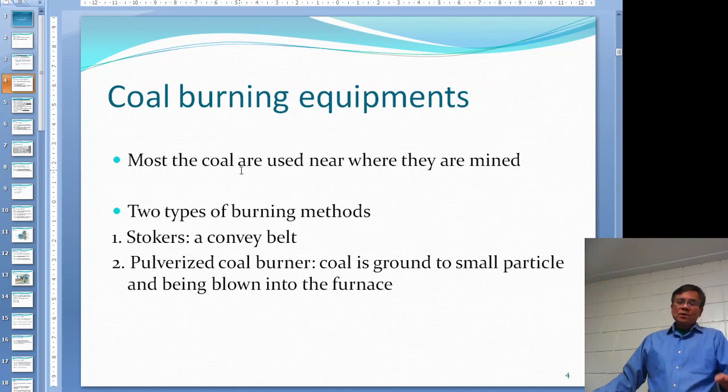Most coal is burned near where it is mined - that's here in Canada. If you find a coal mine somewhere, it's not economical to ship it a long way to burn. So a lot of the time they just build power generating stations nearby and burn all the coal.